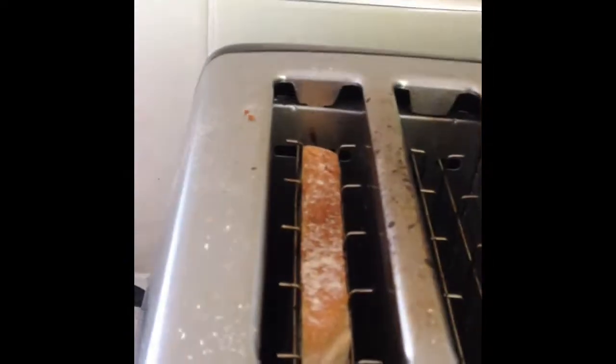If you take it off now, it's starting to get real golden — and that's what you want. You just want about 30 more seconds. You just checked and it is ready, so pull it out.